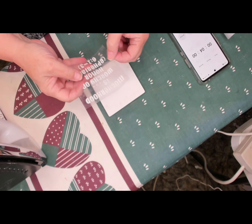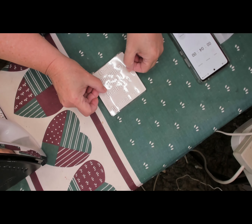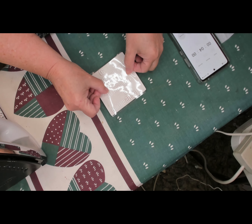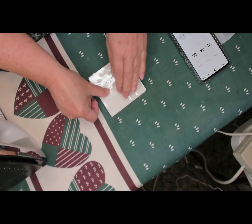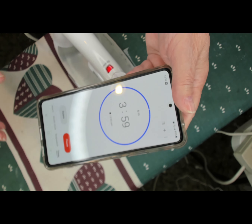Once you have your letters weeded, take your coaster and lay your design face down so that the ink side is on your coaster. The clear plastic is sticky, so push that down onto your coaster and that'll just keep it in place while you're ironing. This is just a piece of parchment paper, and I have my iron with no steam set on the highest setting, which is linen on mine.